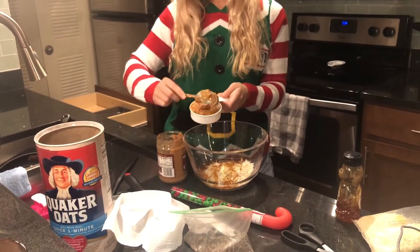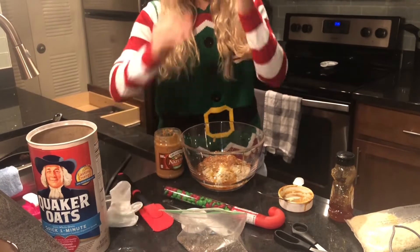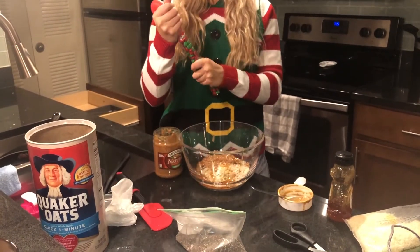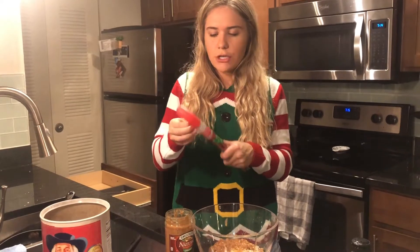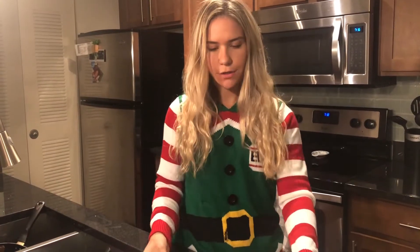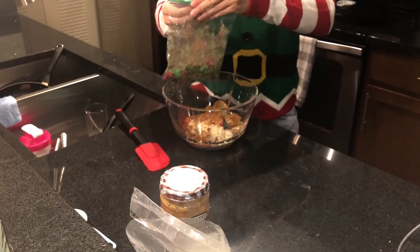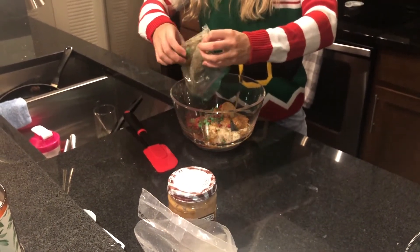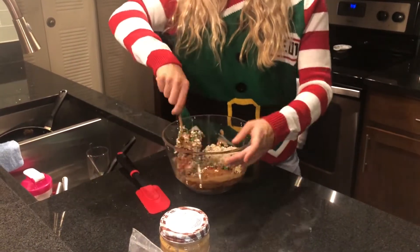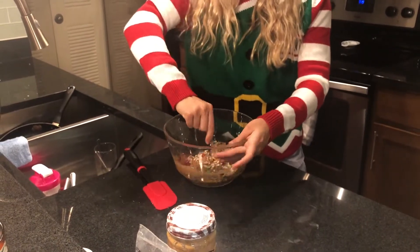We need half a cup of M&Ms. I'm not going to measure this out really precisely, but what I am going to do is stick them in a plastic bag and crush them because they need to be a little more finely chopped. I'm adding the crushed M&Ms to this big bowl of mush. It's literally all your ingredients in a bowl — mixing the oats, the M&Ms, the peanut butter, the unsweetened coconut, the honey, and the flax seeds.